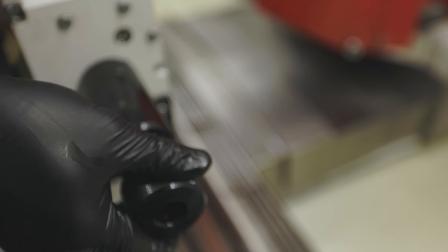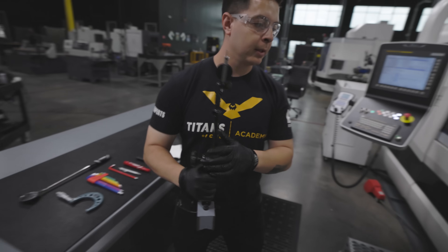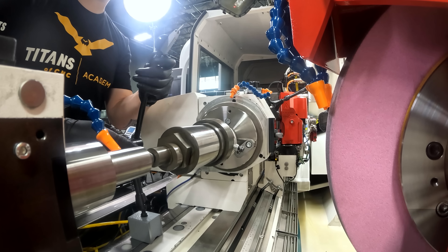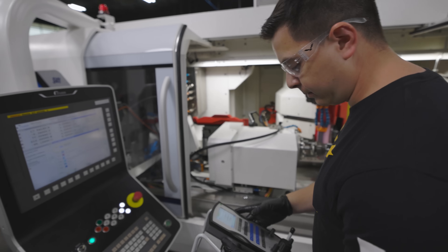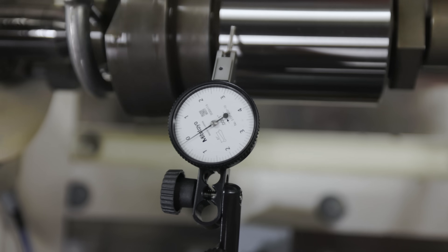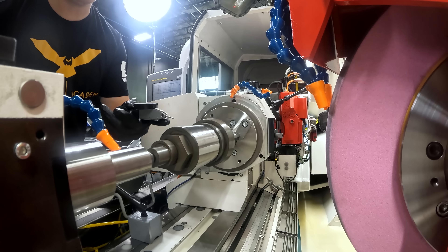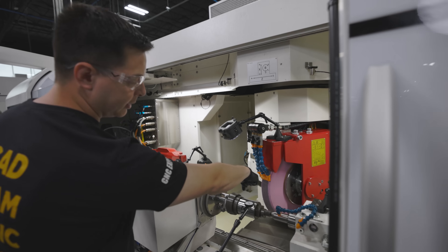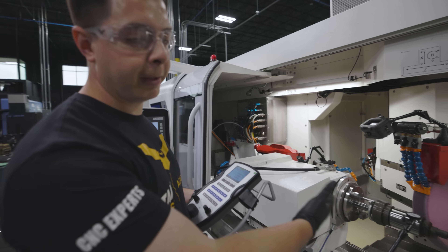We're going to snug it up a little bit more — three good turns should work. We'll grab our tenths indicator. Since I've already done a test grind on this piece it should run dead nuts. We put the indicator at zero and rotate the workpiece to check the runout — it's running pretty dead. That's very important because we're running between dead centers; there should be no movement in that indicator on the OD. We'll check the other side too — that's zero. It's important to check runout on both ends of a long diameter, especially when grinding between centers.